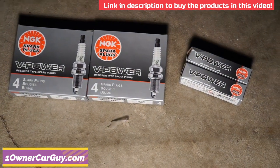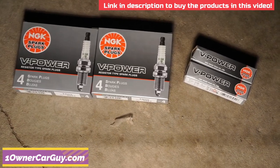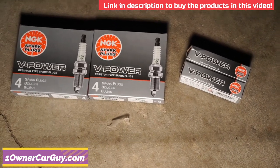These are the NGK plugs that we got, and I'll tell you what, we saved a lot of money over O'Reilly. I have an account there and you can't get what you can get on Amazon. Look in the link below and you'll see my Amazon store.